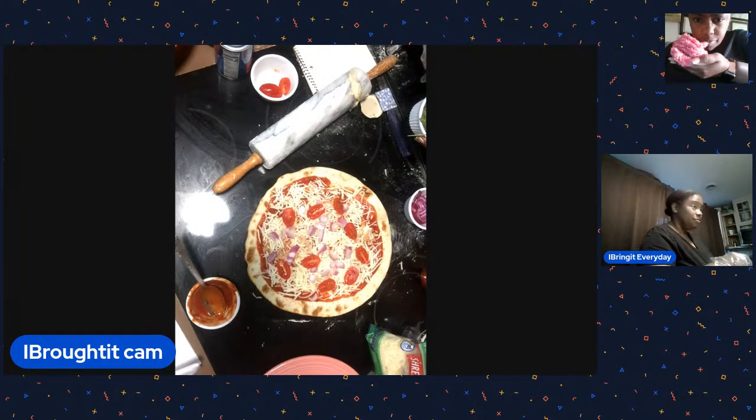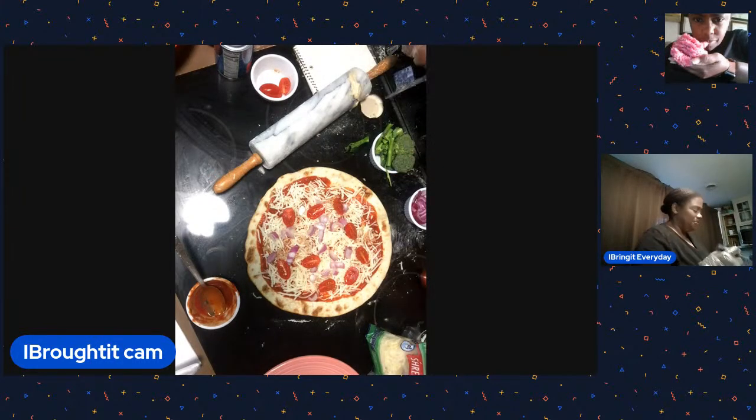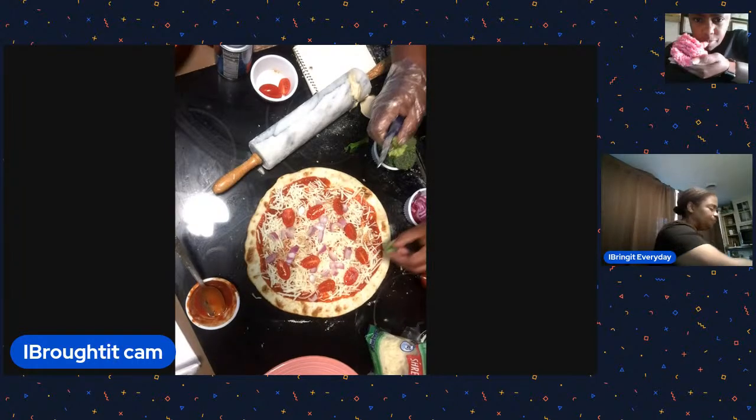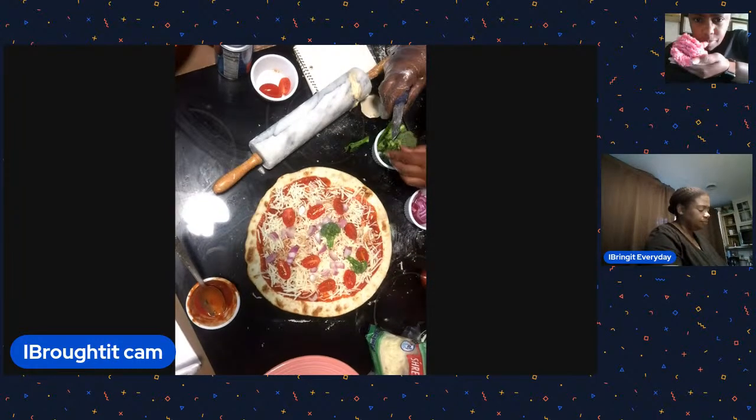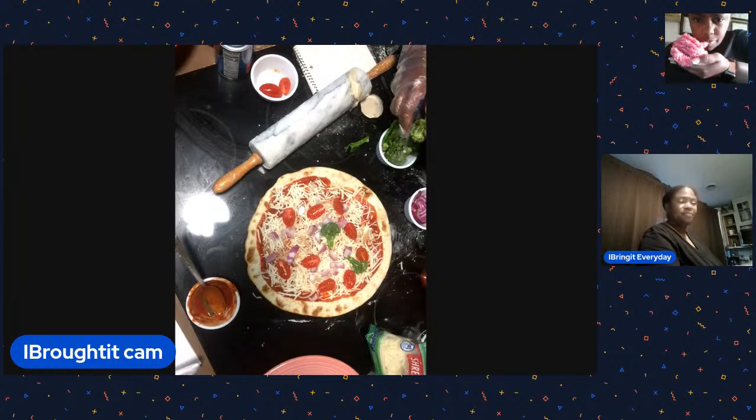The tomato is a fruit - supposedly! Does it matter though? I think I learned that in sixth grade. Some parents say it's a vegetable, others say it grows on a vine so it's a fruit. Some are vines and some are little plants. Anyway - back to the situation!